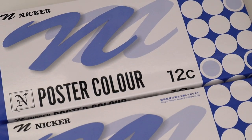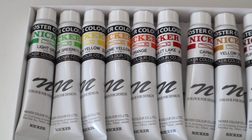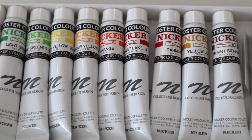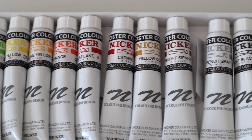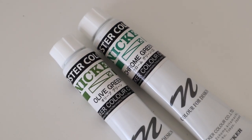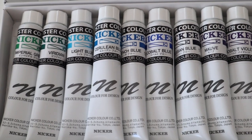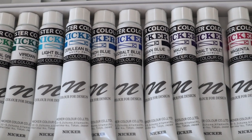I went with the set of 24 tubes of Nikka poster colour paints. They came in two boxes of 12, and then I also got two extra colours to supplement those — chrome green number 2 and also olive green. So in total I got 26 poster colour tubes.